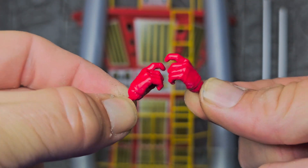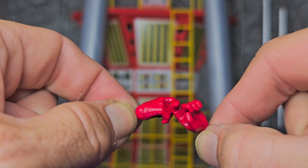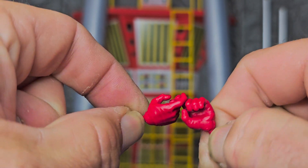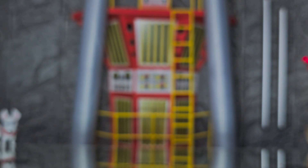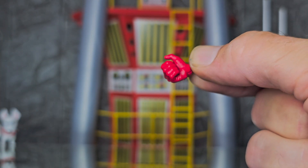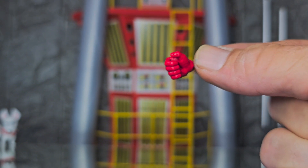Deadpool also comes with a pair of open-hand 'young lover's hands.' Wade also comes with this hand here, and it looks like it could hold something tubular and cylindrical in nature. I'm not going to insinuate anything here — use your discretion.